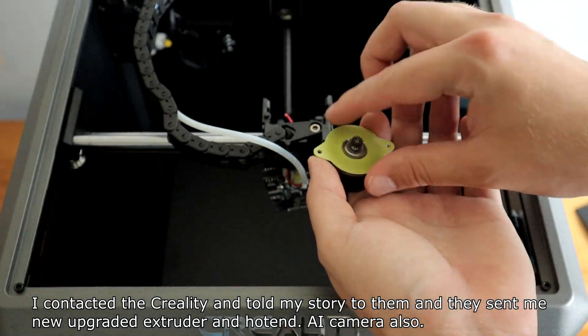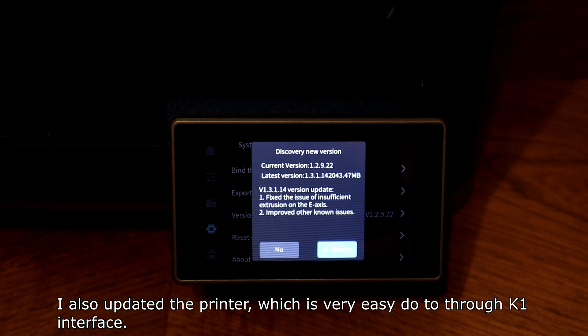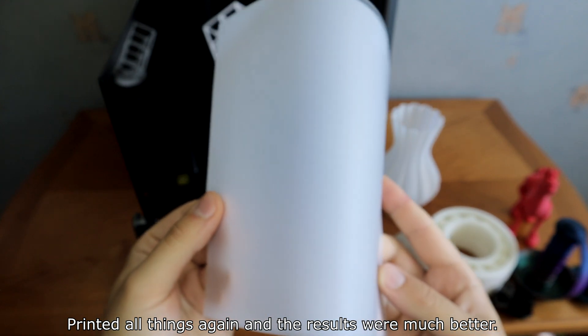The AI camera also arrived. Swapping the extruder and hotend wasn't difficult to do, but it takes some time. I also updated the printer firmware, which is very easy to do through the K1 interface. After reprinting everything, the results were much better.